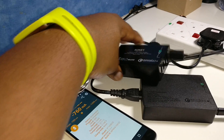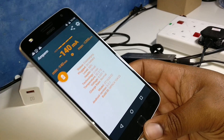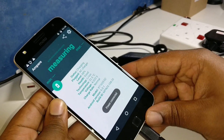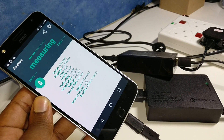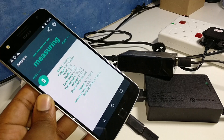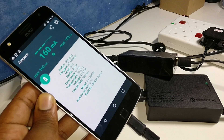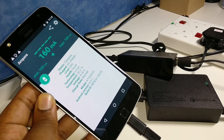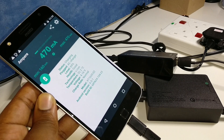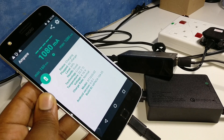Let's try the USB-C adapter cable on the Aukey QC 2.0, just to see what we get. Still normal charging rate — starting at 160, jumping to 470, then up to 1390.